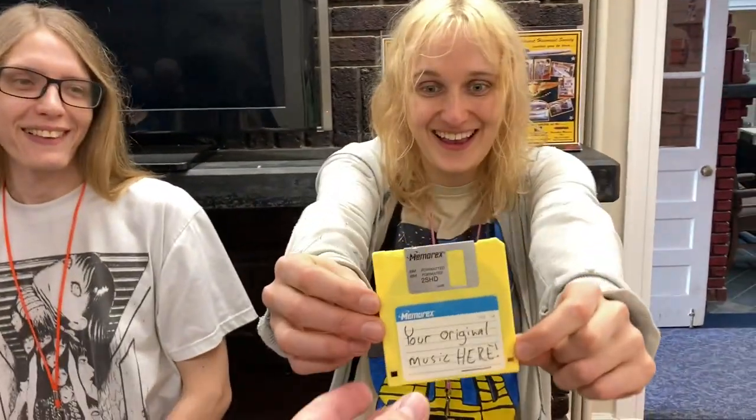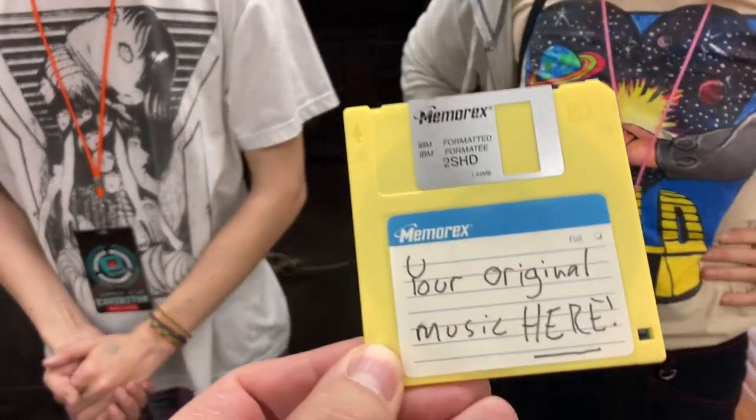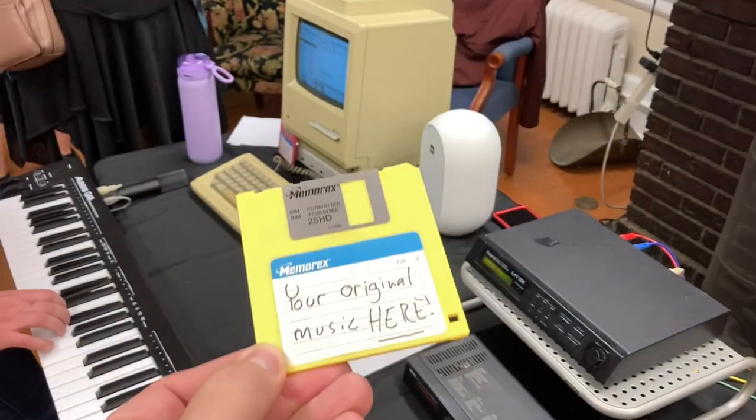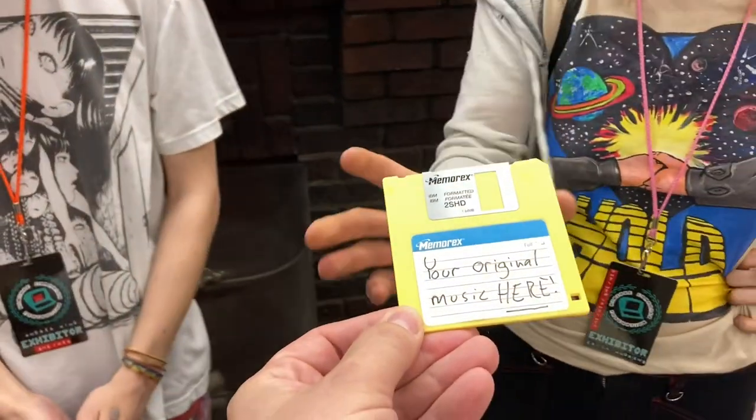Wait, is this my original music? And I could place my original music on a floppy disk and then take it over to that Macintosh and use Cubase to play it? You guys make it, like, too easy. That's awesome.